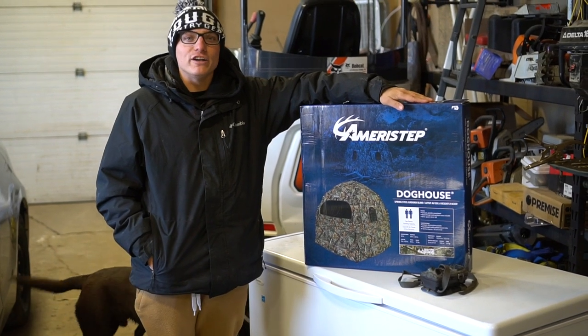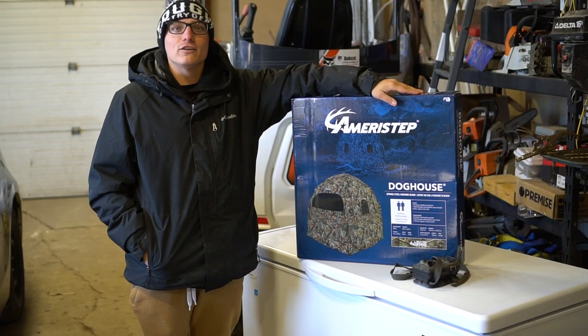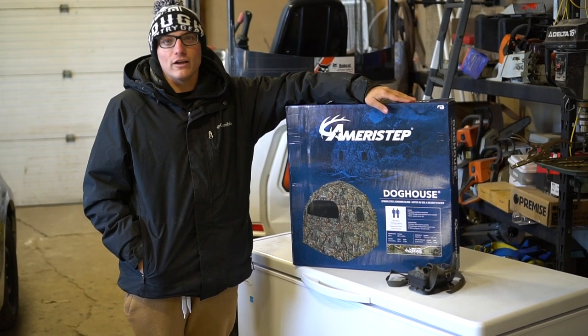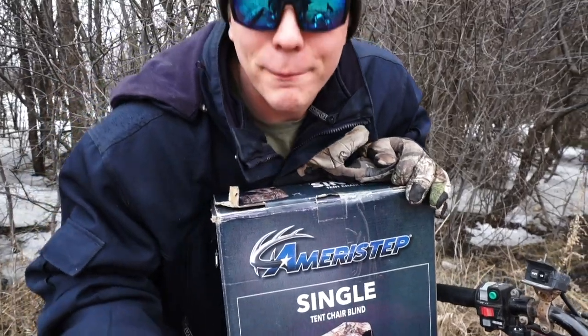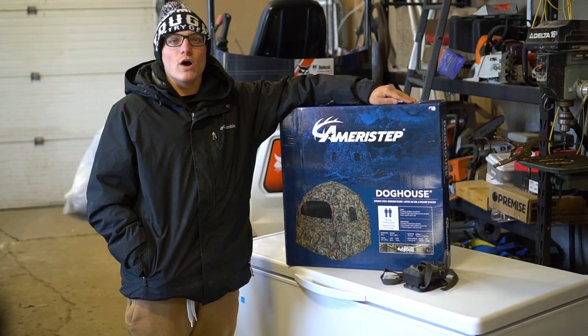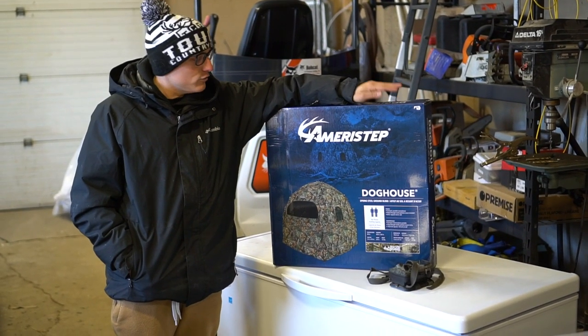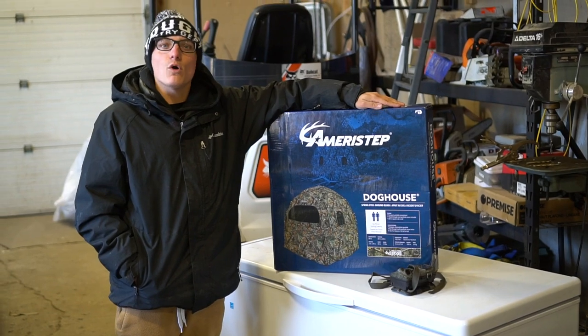TCG back at it again with another video. Today we got a first thoughts video. We're looking at the Ameristep Doghouse Hunting Blind. We got this one because during hunting season we're always in the doghouse — brought to you by Ameristep. If you haven't seen our other videos, we did a review on the Ameristep tent chair blind. We really liked that blind, so we thought we'd pick up another blind from Ameristep and give it a shot. So we got the doghouse here and we're gonna give you our thoughts.